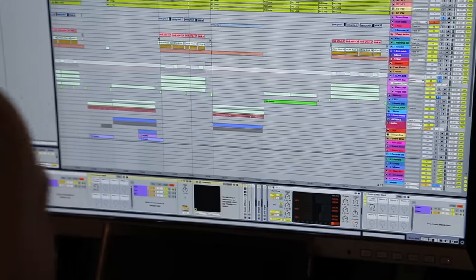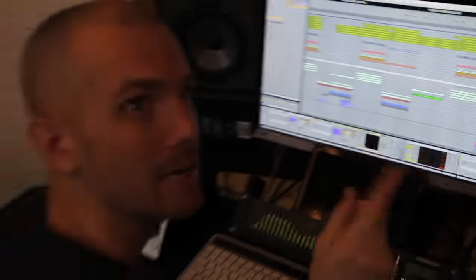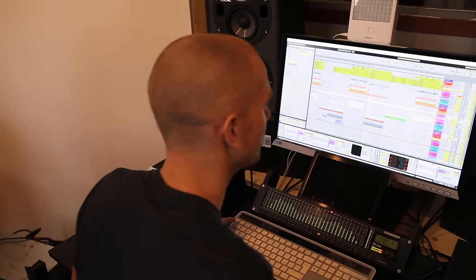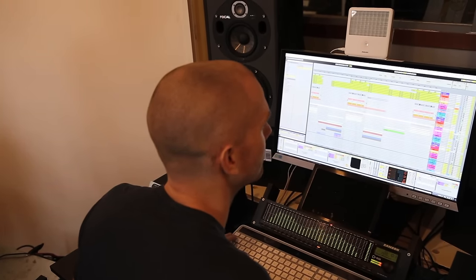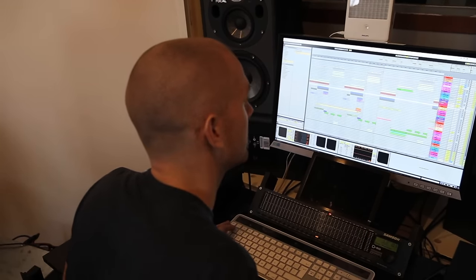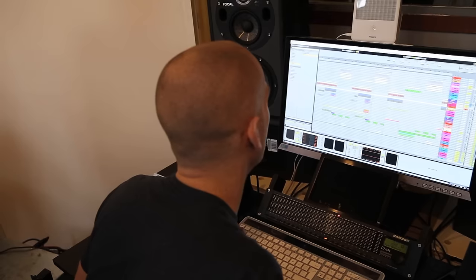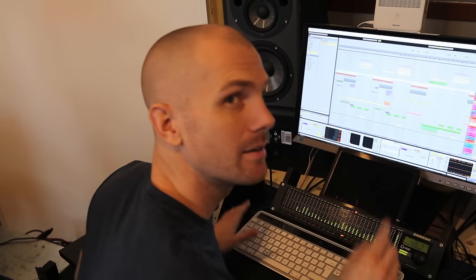And then we have a little thing called melody. And in the break, of course, we have this very cool sounding element. You might wonder what kind of crazy synthesizer is that? Well, it's a red one.